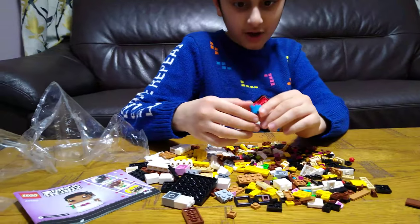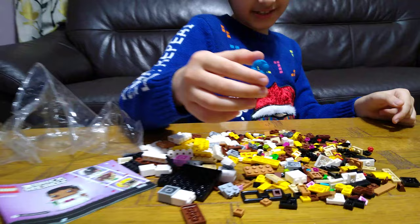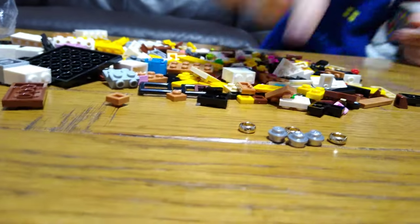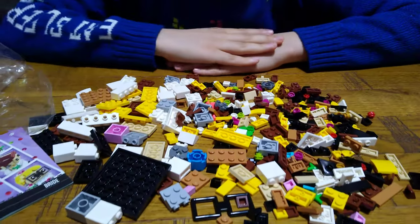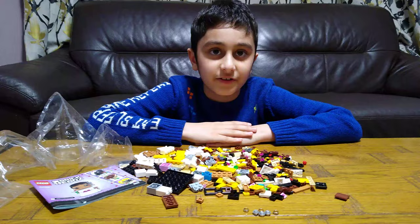Here it is - we also get this piece. That is such a good colour, but sadly it won't fit inside my jewels. But they will definitely... So let's just end this so we can build it. Hope you guys like it - subscribe to see my videos. Bye guys!